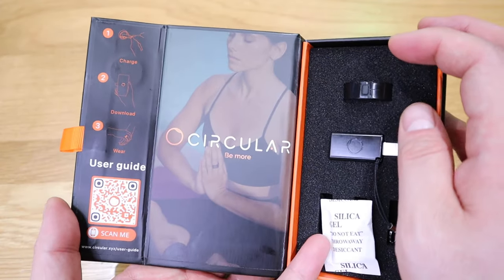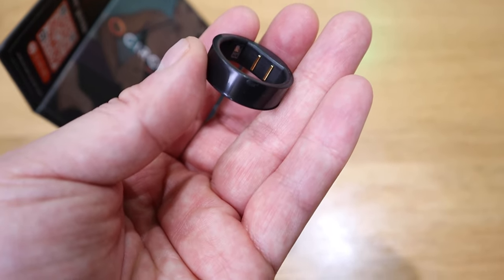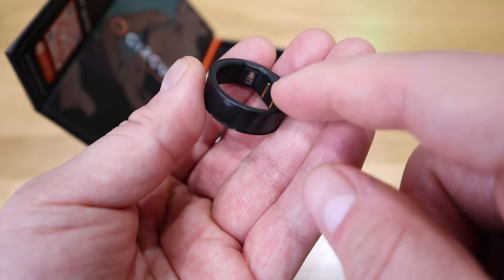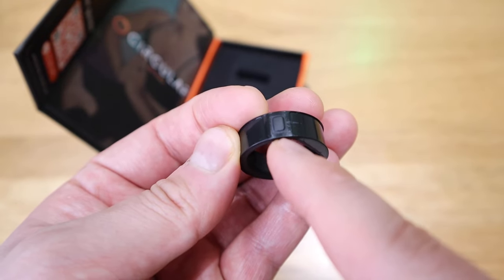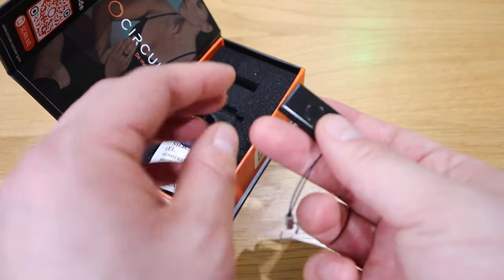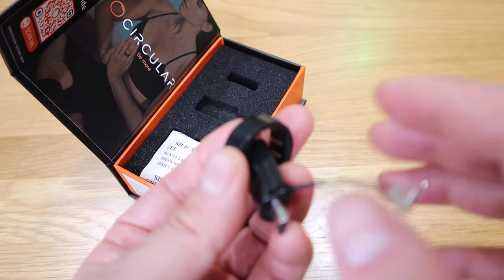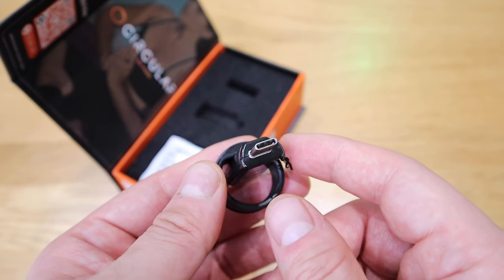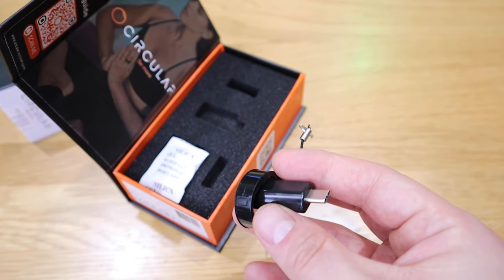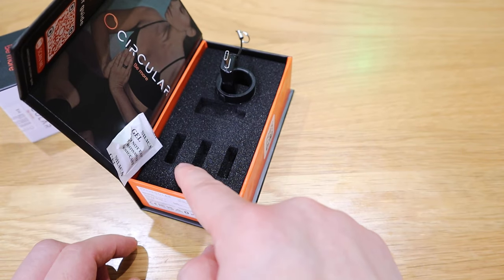Let's get into the unboxing. There's a simple quick-start instruction with a QR code and an image. This is the main bag, and here we have the actual charging slot — these are the two lines you need for charging, and that's the monitoring sensor. You charge it with a USB-C dongle which appears to be a magnetic joint. You can plug it into a computer or any USB-friendly device, or use the extension cable if you need a longer cable.